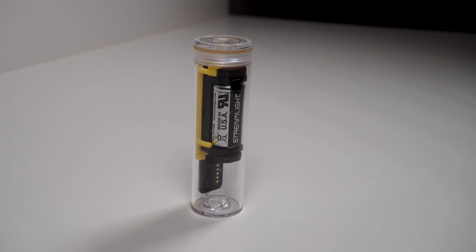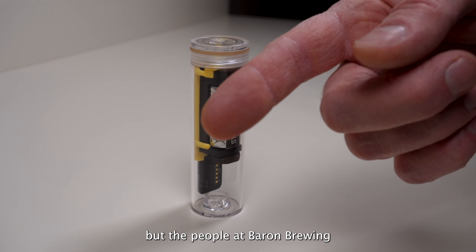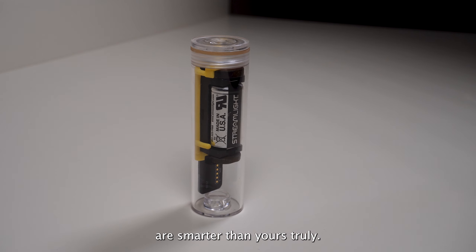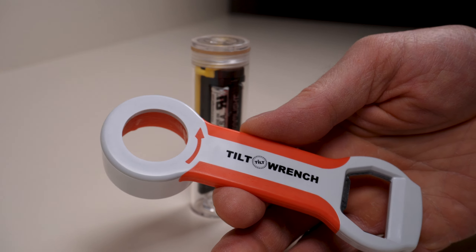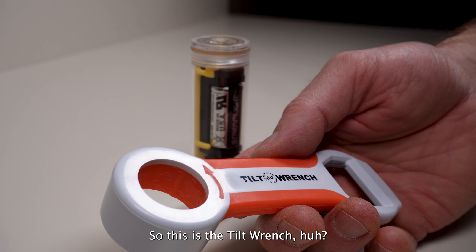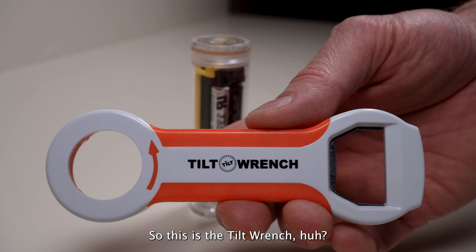Well, you may not know this, but the people at Baron Brewing are smarter than yours truly. And they... look at this. This is the Tilt Wrench.